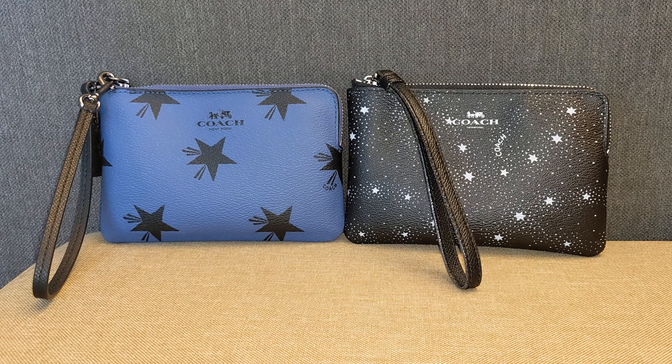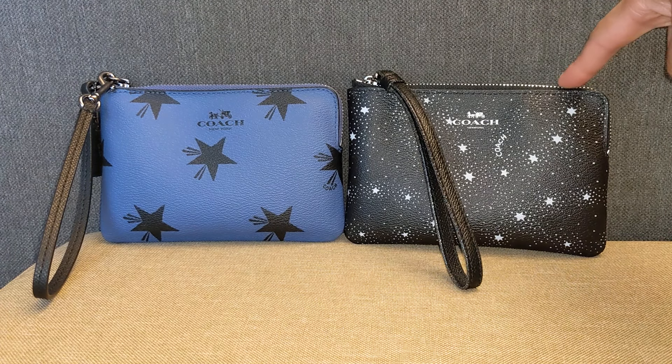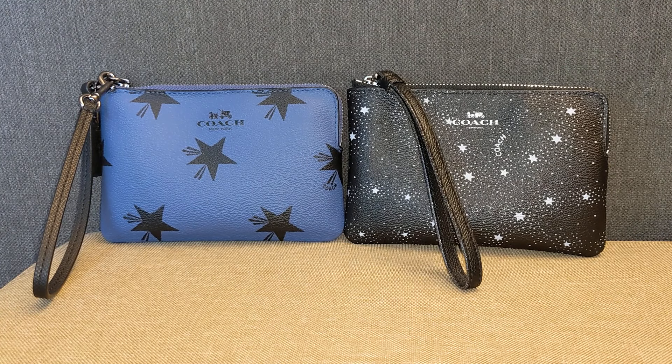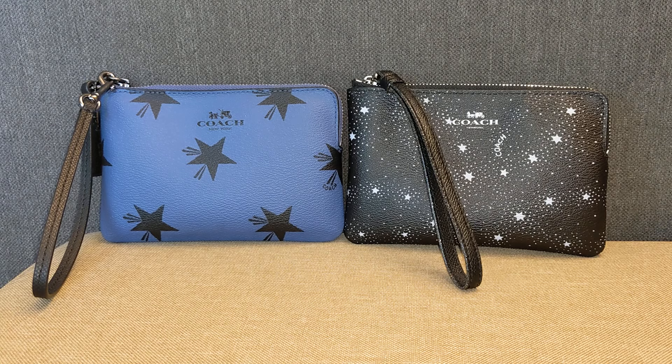So these are my two Coach Corners wristlets. I purchased this one at the Coach Outlet online — it's in the Celestial print coated canvas. I purchased it in June of 2018 for $17. And I purchased this one on Poshmark in May of 2021 for $17, and it is also in coated canvas in the Star Canyon print. These are pretty ubiquitous items — it seems like almost everyone either has one or has owned one in the past.